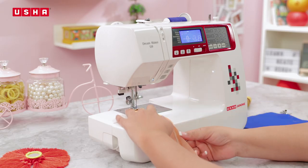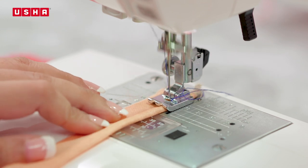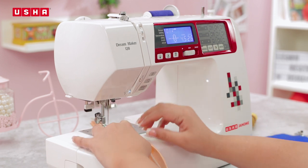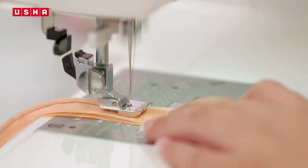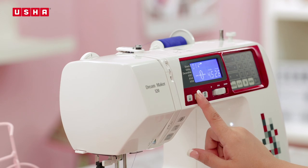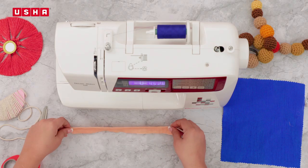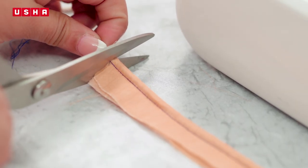To secure the cord, you can also pin the fabric and sew. Increase the speed of the machine gradually to an efficient yet comfortable level. Your piping is ready. Cut out any extra edges of cord and thread that may be there.